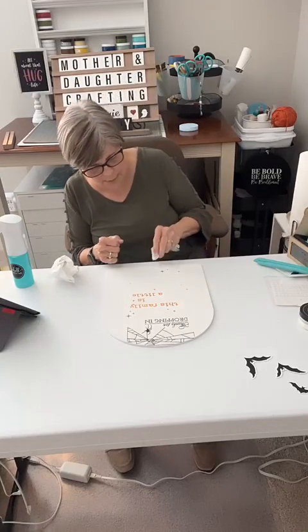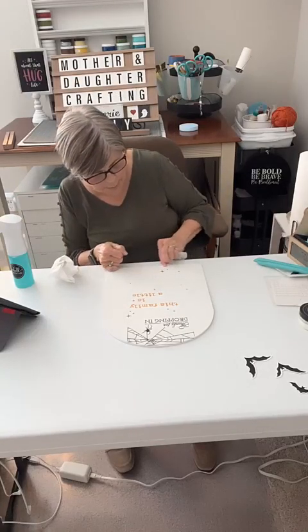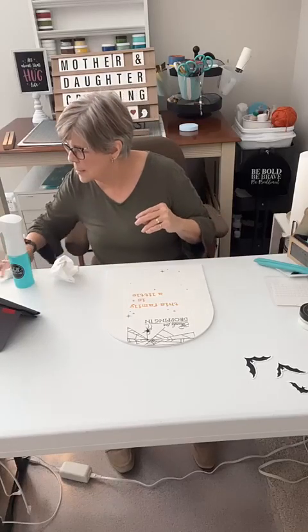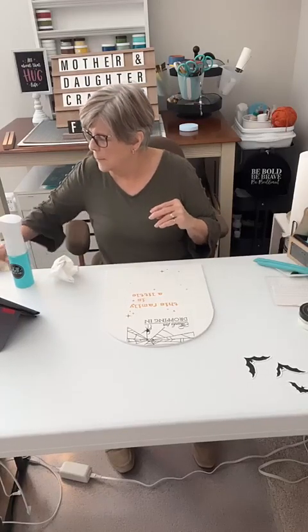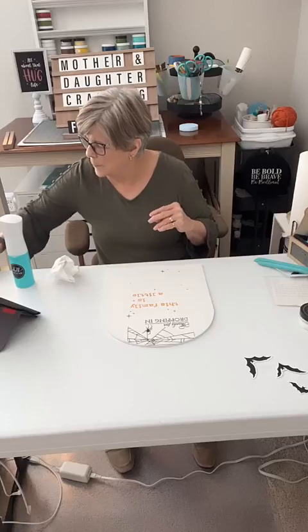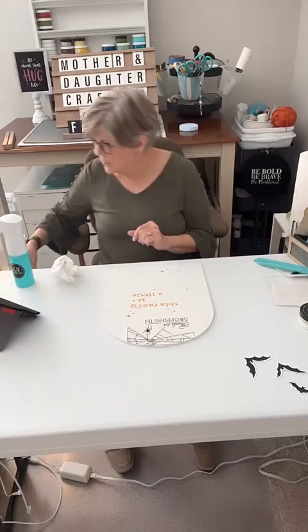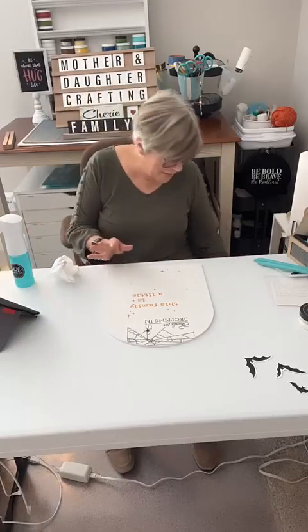I do have a little bit of paste down here at the bottom - I'm going to clean that off. And I got it all over my table. Oh, it dropped! Sorry, everything's falling.